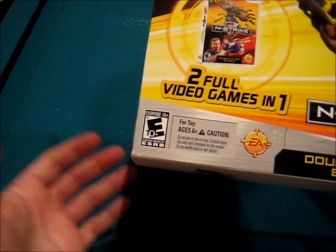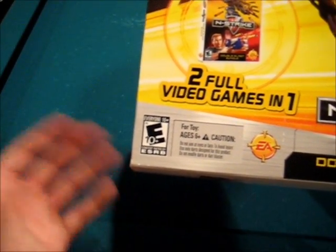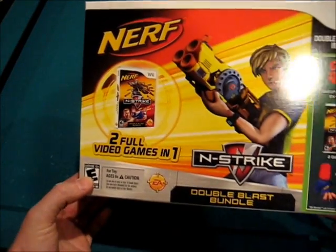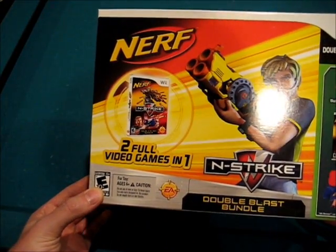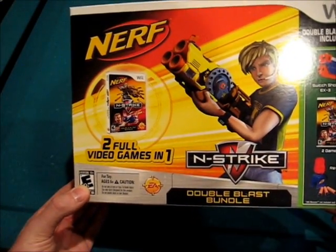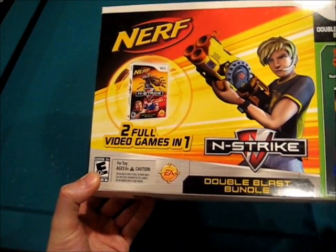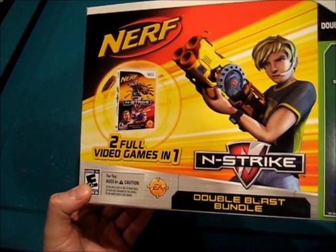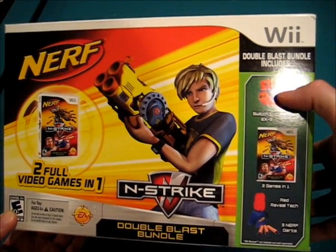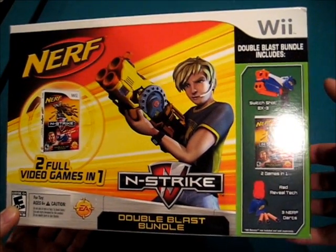Originally there was Nerf N-Strike, and then there was Nerf N-Strike Elite. We'll find out exactly what it's called when we open it. But again, it was a package deal — once they'd been on the market a while, they put the two together. What we get is obviously the two games in one, and then we get the Switch Shot EX-3, which not only works for in-game purposes — you plug the Wii Remote in there — it's actually functional as a Nerf gun.